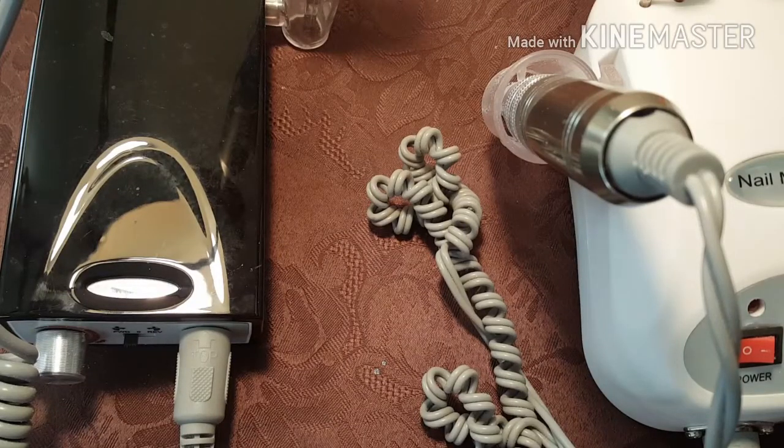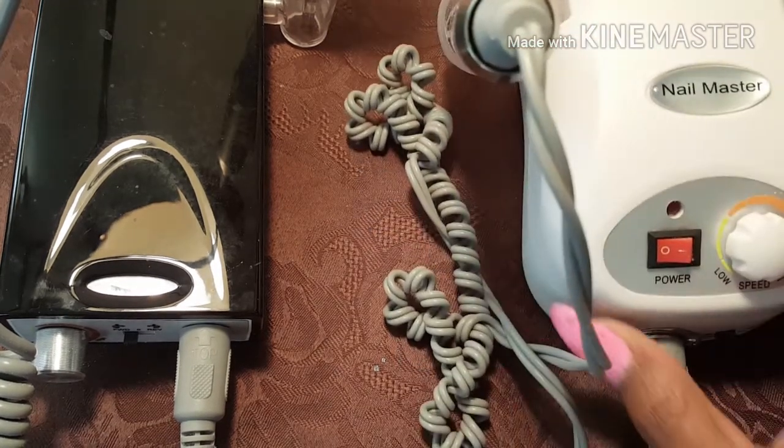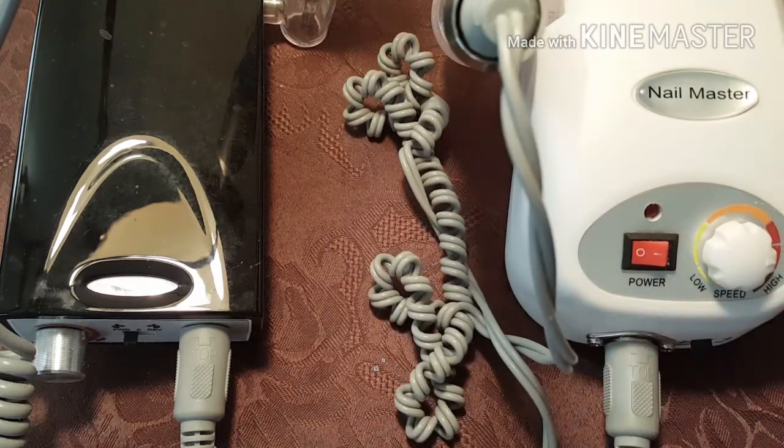Hi there, this is Nothing But Nails and I'm coming to you with a different video today because I really need you guys' help. I need to understand some things that I'm kind of not understanding, and as you can see my question is about nail drills, because I'm in the process of ordering different nail drills to see which ones work best.